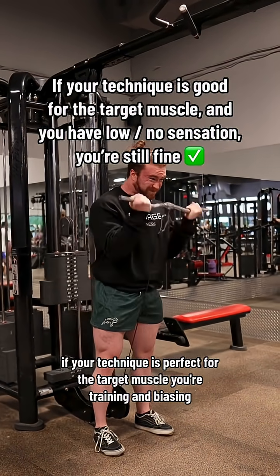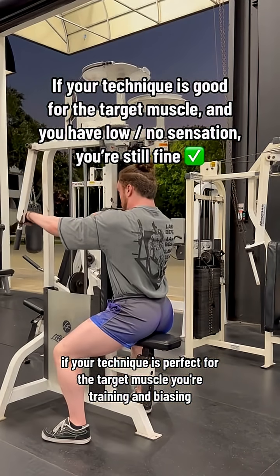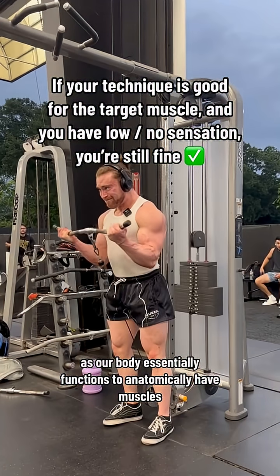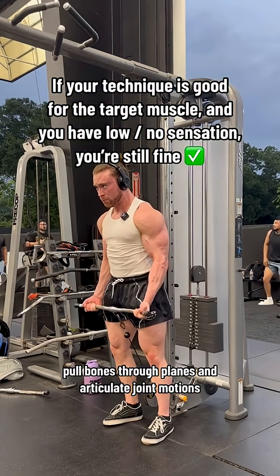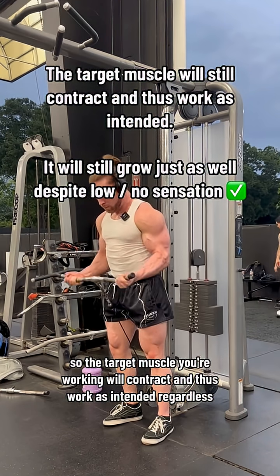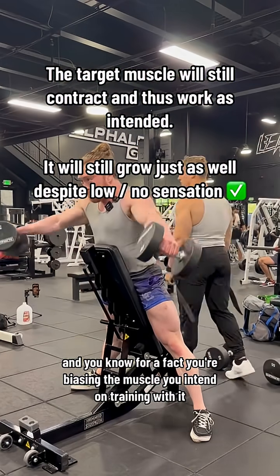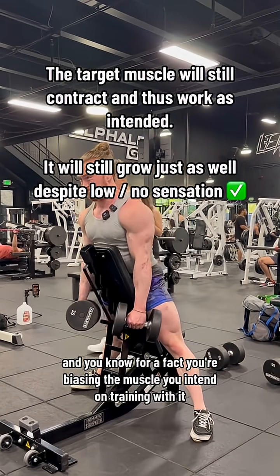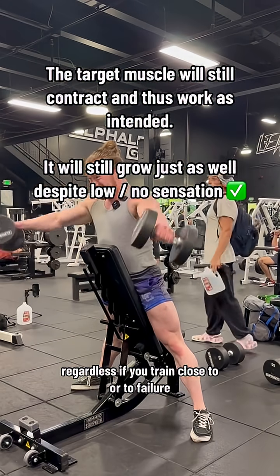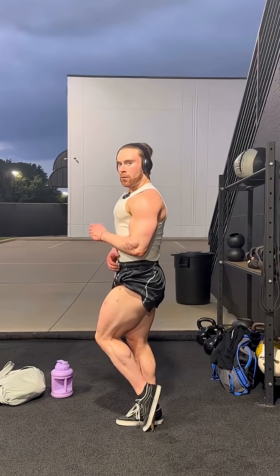On the other end of the spectrum, if your technique is perfect for the target muscle you're training and biasing but you have low to no sensation in it, you should not be worried. Our body anatomically has muscles pull bones through planes and articulate joint motions, so the target muscle will contract and work as intended regardless. So if you have good technique and you know you're biasing the muscle you intend to train, despite low sensation, you will get a good stimulus if you train close to or to failure — that would be the good.